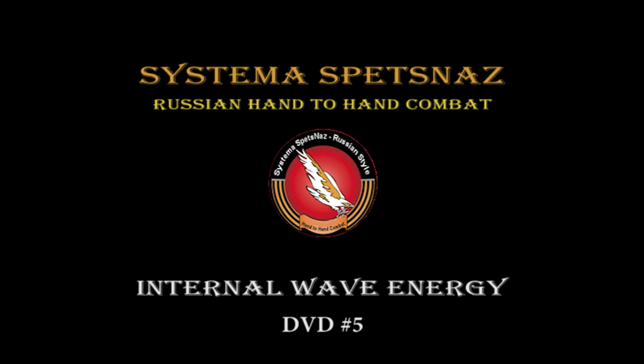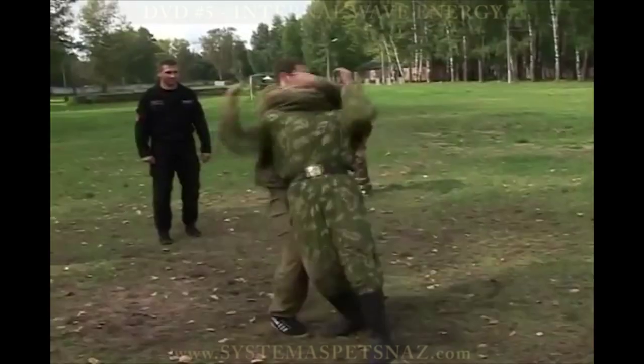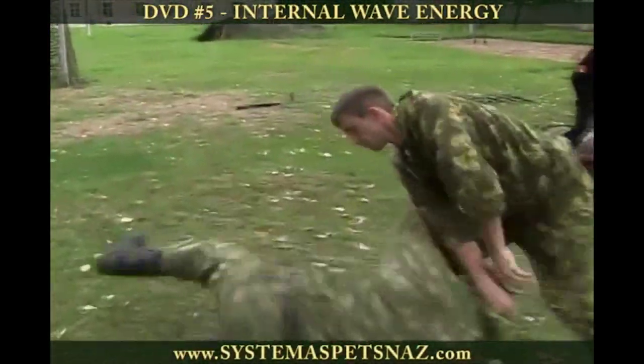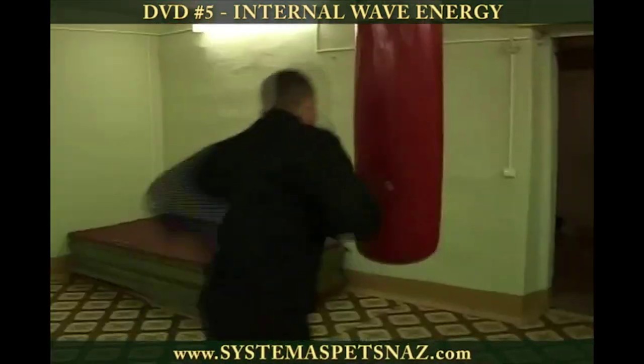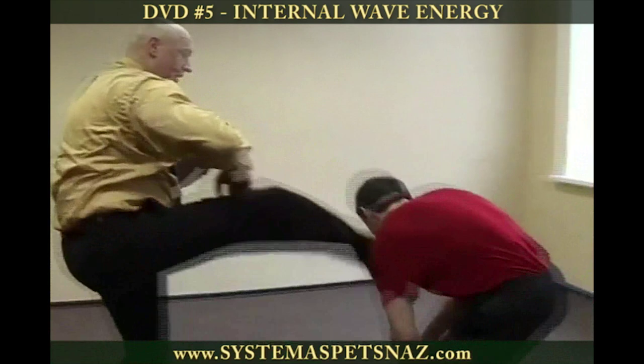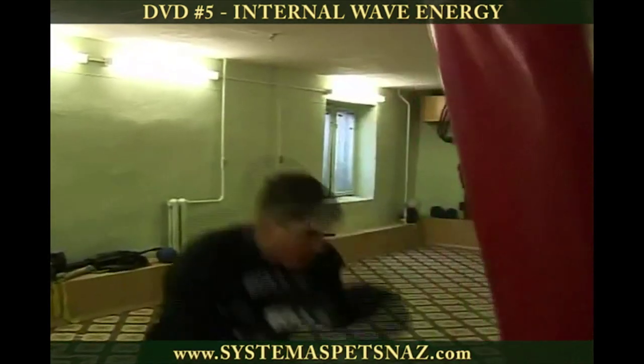DVD number 5: Internal Wave Energy. This is an instructional DVD for any martial artist to learn and develop power energy strikes, punches, and kicks using a limited amount of physical strength.